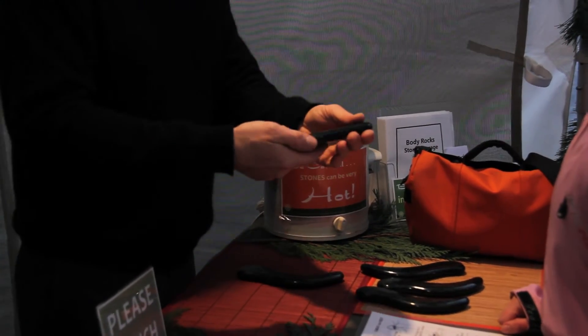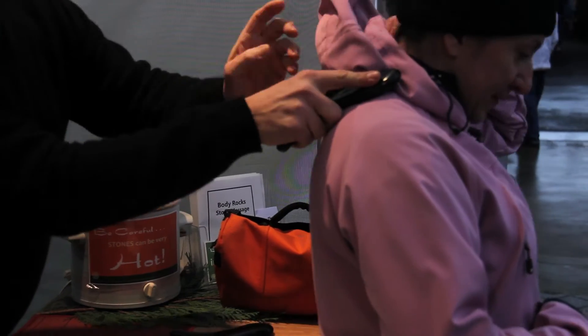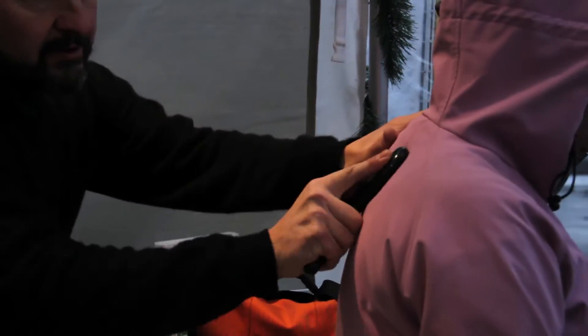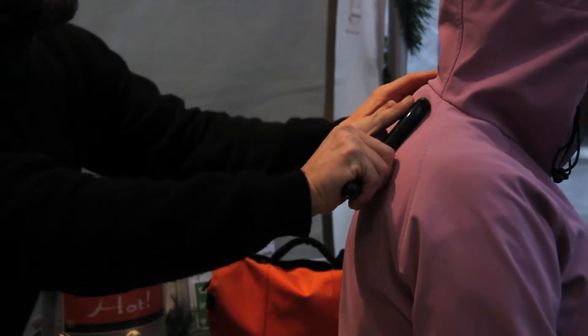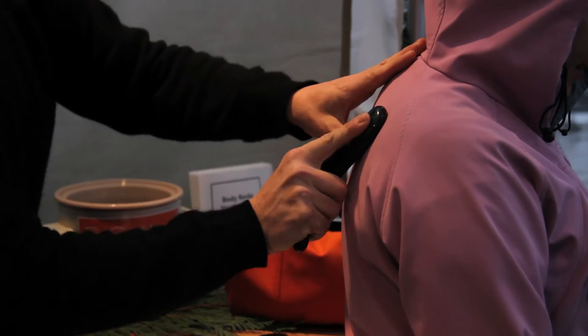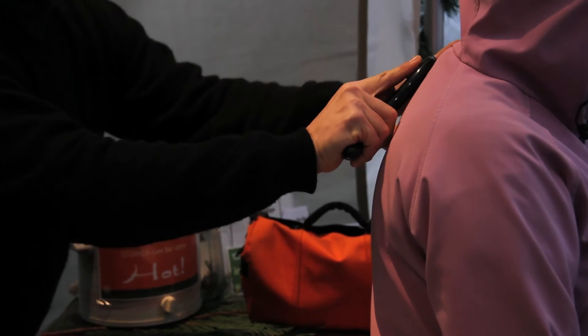Turn around here, let me show you kind of what I would do. I might start off with the stone flat like this and then just sort of using it like I would use a butter knife to spread. What I'm feeling for is the edge of the bone, so that's what I don't want to push on too hard.